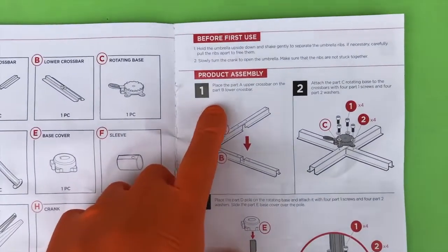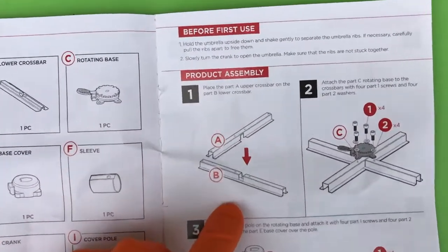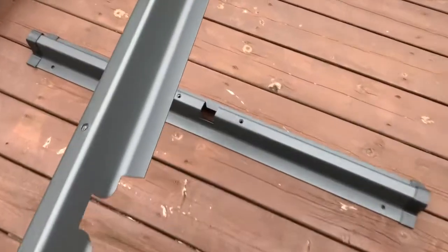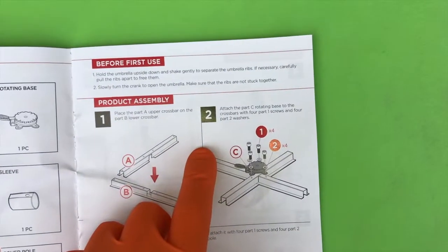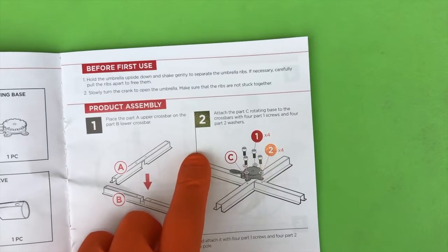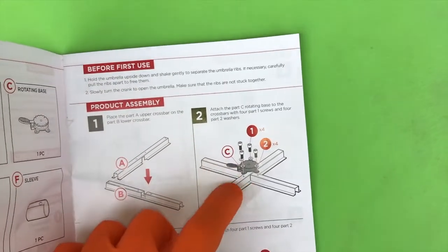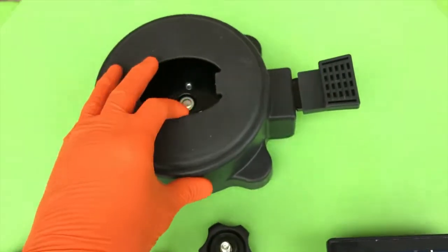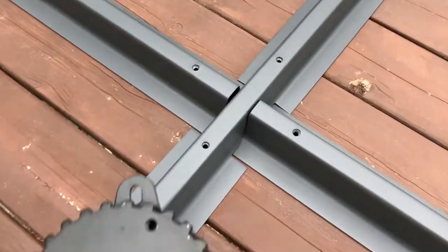Step one: place Part A upper crossbar on Part B lower crossbar as shown in the pictorial image. Step two: attach Part C rotating base to the crossbar with four Part 1 screws and four Part 2 washers as shown. This little cap comes off — four screws, four washers. Reference your four screw holes.